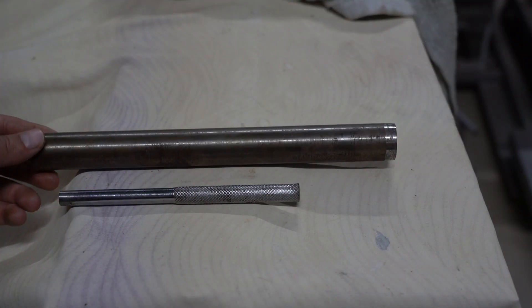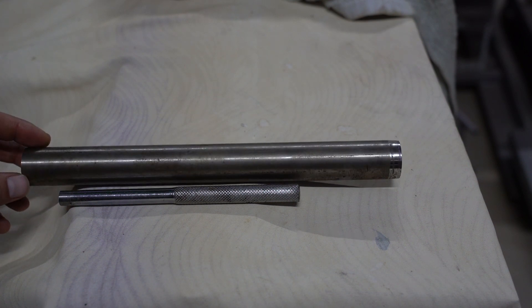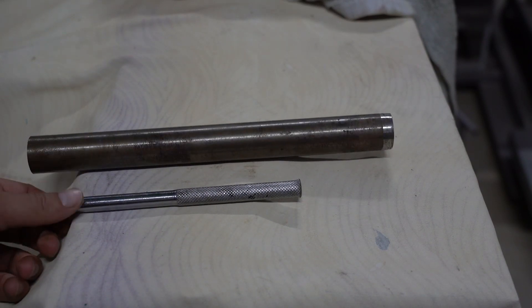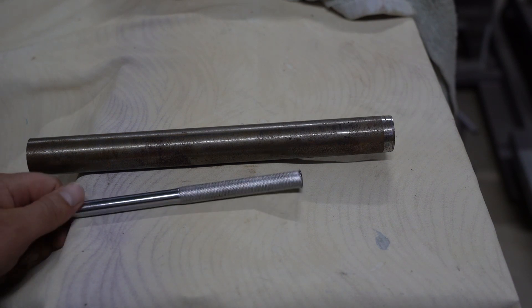So I'll be making the arbor out of this piece of high tensile steel that I had lying around. I think it's similar to 1050 carbon steel or 4150, something like that — I'm not sure. It's from a broken breaker bar. So let's get started.